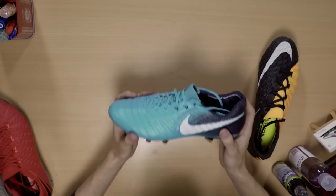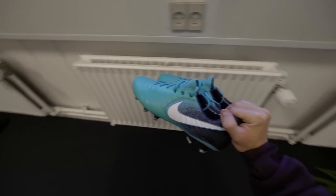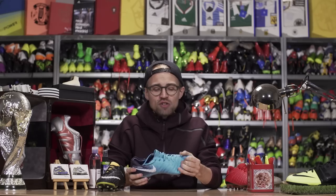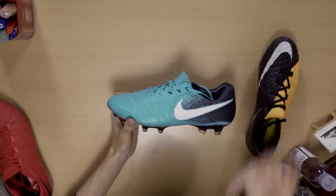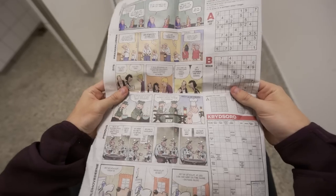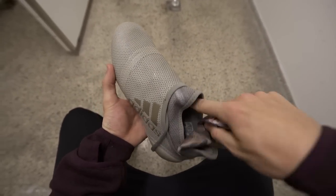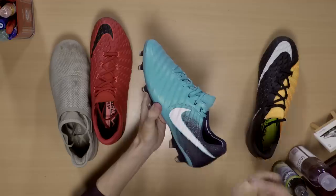You can also dry your boots in the wrong way. If you use an artificial heat source like a heating closet or a radiator, you'll suck out all the moisture from the material, drying it out, making it stiff, and again more likely to break. What you want to do is dry your boots naturally at room temperature, and then stuff some newspaper inside the boot to draw out excessive moisture while keeping the boot's shape and keeping them fresh.